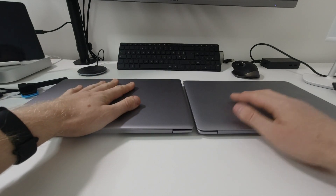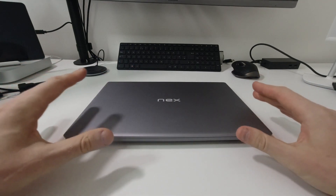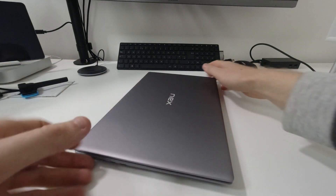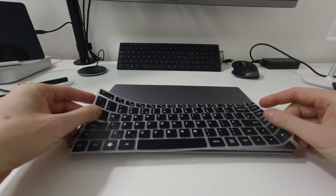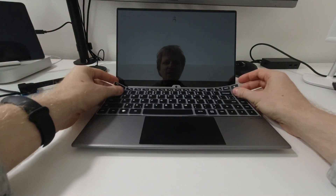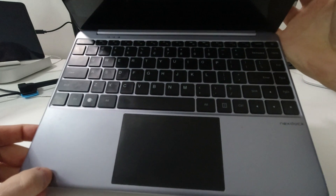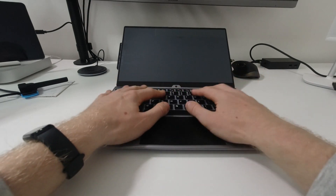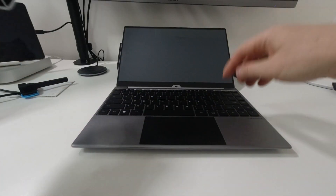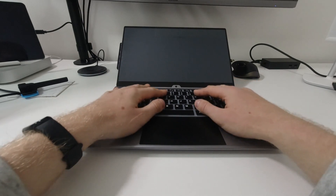When I ordered the NextDock 2 Touch I was able to select the UK keyboard layout, but just before dispatch I received an email saying they couldn't get me the UK version, so they sent me an overlay instead. It's a thin rubbery material that covers the keyboard quite well. It's not a big deal-breaker since the old NextDock 2 already had a US layout. I'll use the overlay mainly as a dust and spillage cover to protect between the keys.